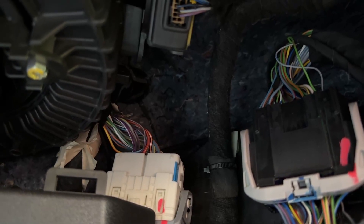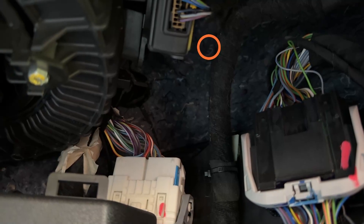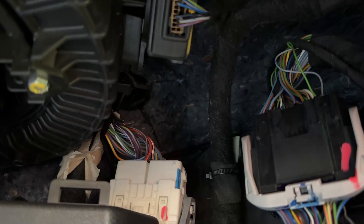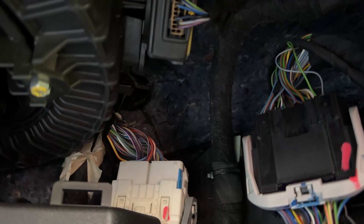Right up kitty corner to that is where that hole passes through, so you can actually, without any destruction and no chance of running into other cables, push it through there, and then you can run it right out from under the carpet.